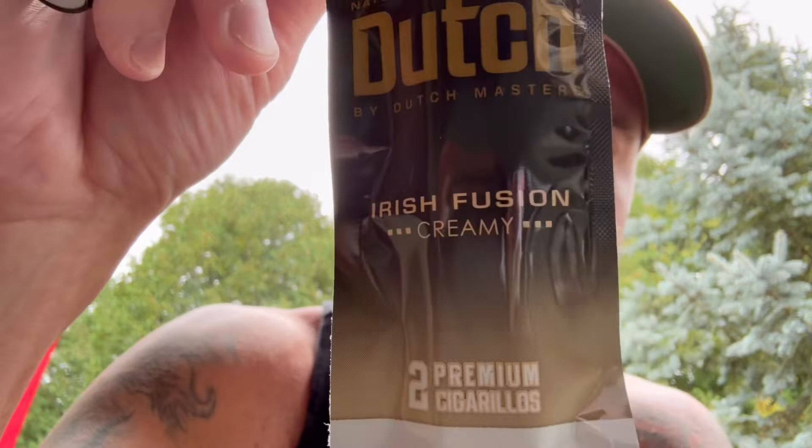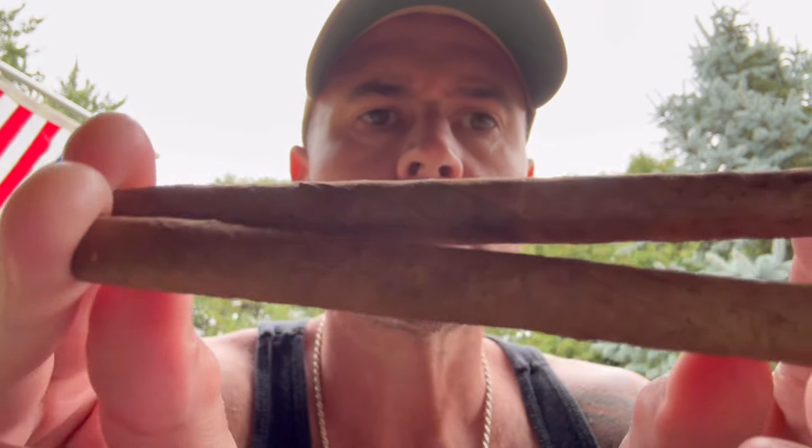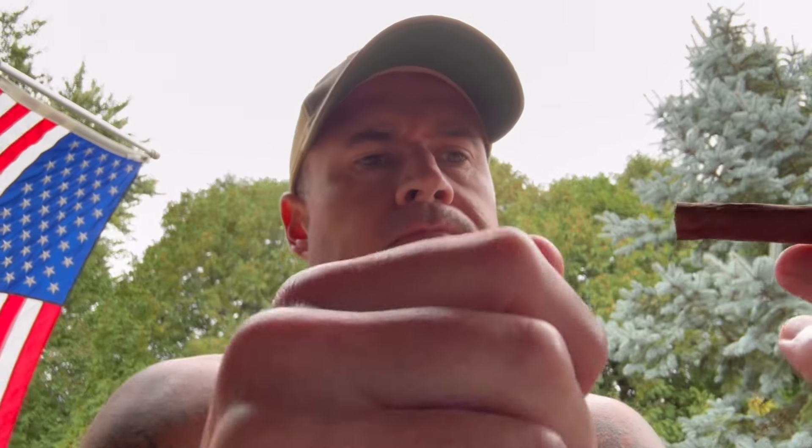Let's see what we got with the other one — this is the Irish Fusion. It says it's creamy. Same deal, two for a buck 29. Getting it opened up. Smells pretty similar to the Java Fusion. Let's pick a stick and go with this one. Similar cold draw — just getting kind of like a hard candy, like a cherry. Let's fire it up.